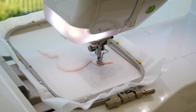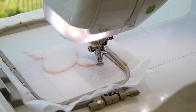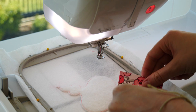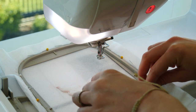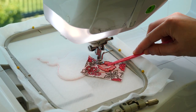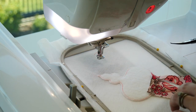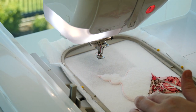Stitch the placement line for the point of the ornament. Place a small piece of fabric on top of the hoop covering the placement line and stitch down. Remove the hoop from your machine and trim the fabric about 1-2mm from the stitching.